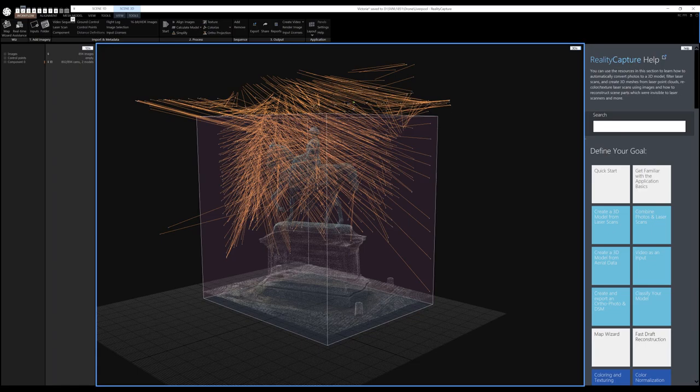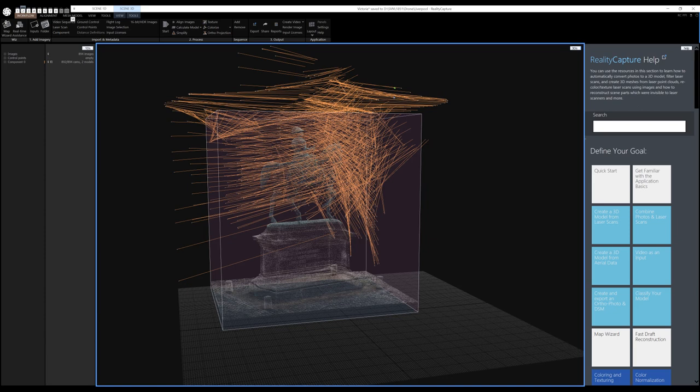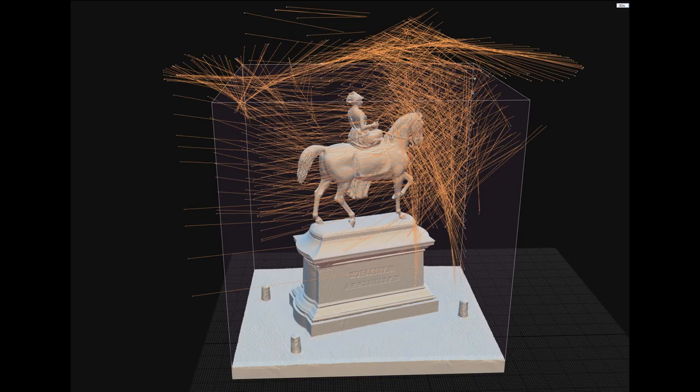The resultant set of photographs — 892 in the case of this statue of Queen Victoria — are then fed into Reality Capture, which calculates where each of the images was taken from and generates a point cloud. A model is then calculated from the point cloud, producing a solid surface of many millions of tiny triangles.